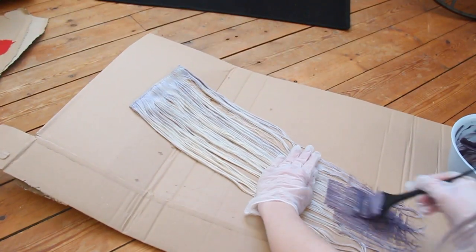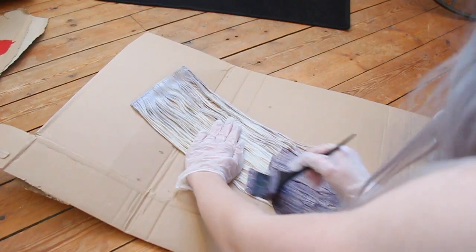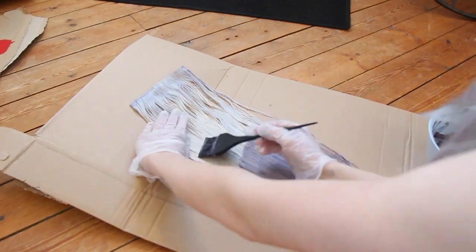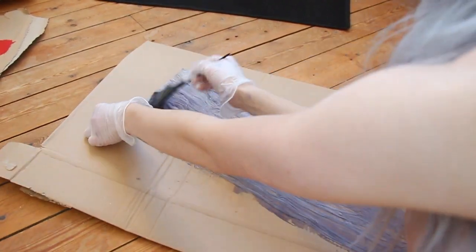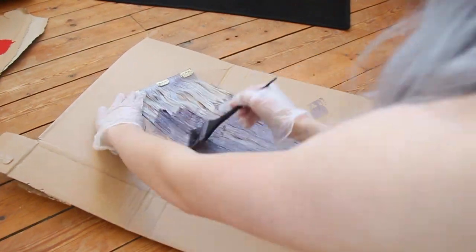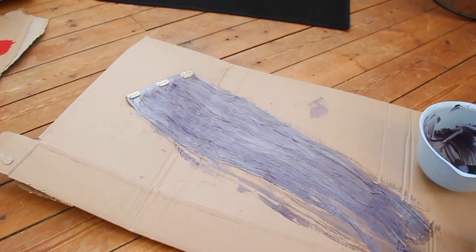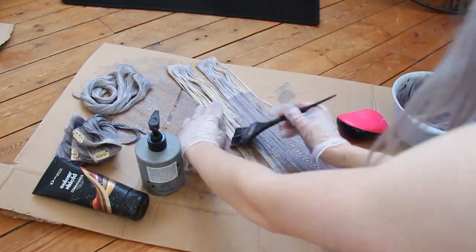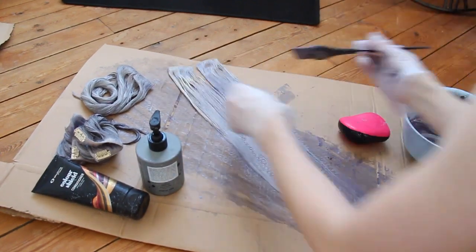I lay my extensions flat on the ground and brush the dye on. When I'm done with one side I flip it over and add more dye. I have 8 pieces of weft from this set, but I split them up so I add a mix of dark grey onto 4 pieces and then I add more conditioner to my mix of dye and use the other 4 extensions with that lighter mix.